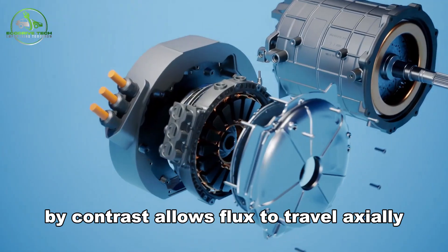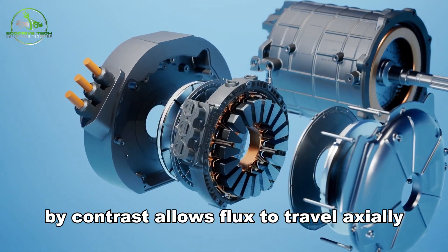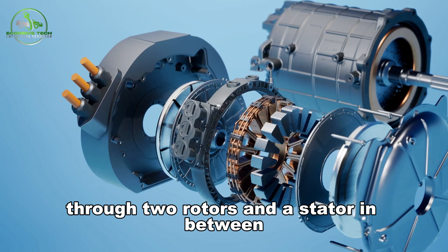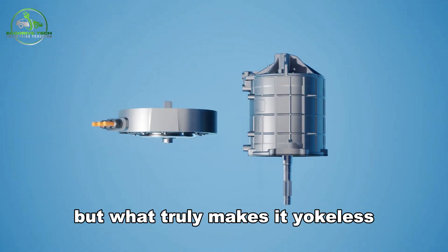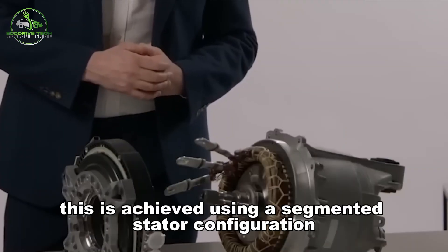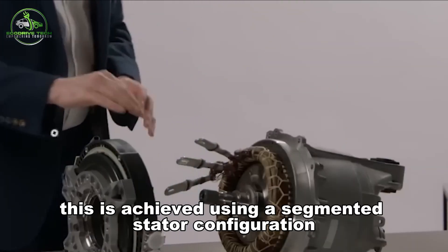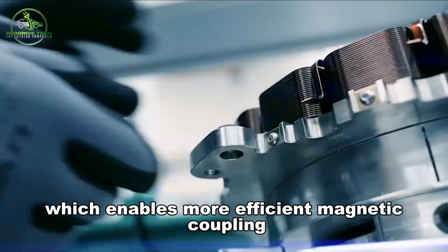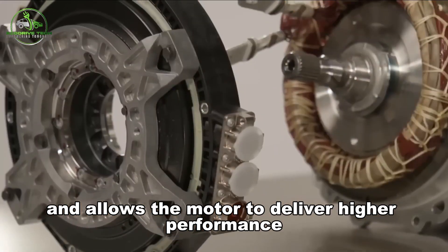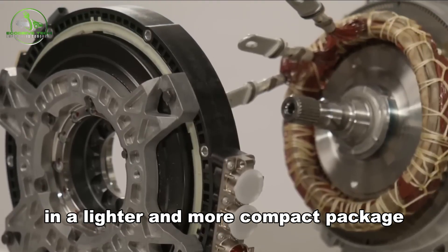The yokeless axial flux motor, by contrast, allows flux to travel axially — parallel to the motor shaft — through two rotors and a stator in between. What truly makes it yokeless is the elimination of the iron yoke itself, achieved using a segmented stator configuration which enables more efficient magnetic coupling and allows the motor to deliver higher performance in a lighter and more compact package.